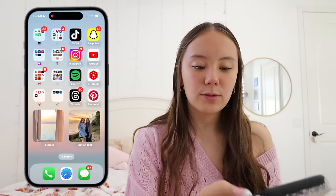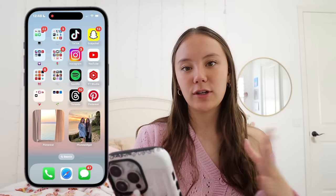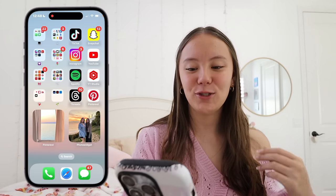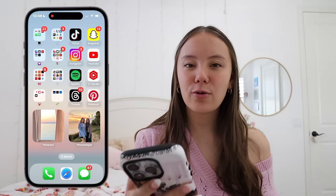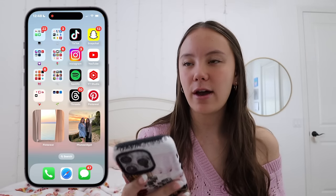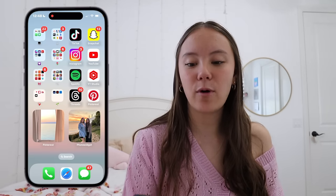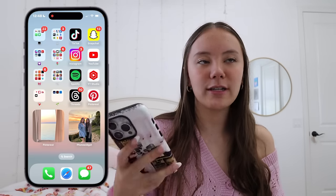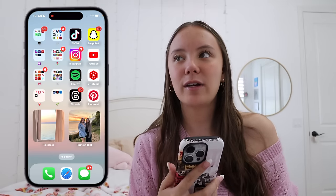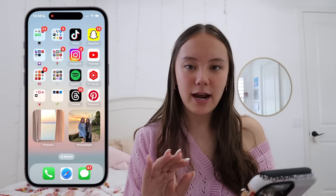On the right side I have all my social media: TikTok, Snapchat, Instagram, YouTube, Spotify, YouTube Studio, Threads, and Pinterest. If you want to find me on any of the socials, just search up Elissa Darland on TikTok, Instagram, YouTube, Spotify, Pinterest, and Threads. If you don't know what Threads is, it's basically like Twitter but from Instagram — it's Instagram's extension. YouTube Studio is my analytics app where I can track analytics, comments, and posts for my YouTube channel. Snapchat I keep as a personal social media for friends and family.